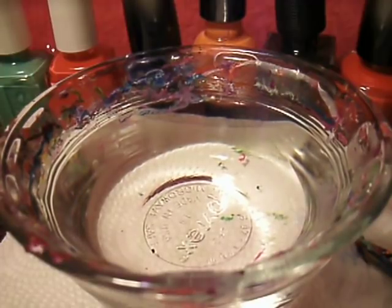Hello ladies. So I'm going to do a water marble. I haven't done any water marbles. So I'm going to do like a summery spring kind of color.